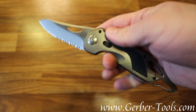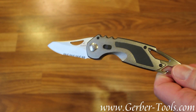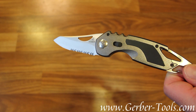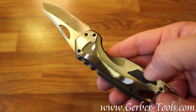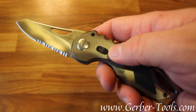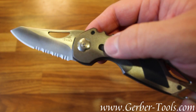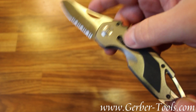This is the Gerber AO Fast 3.0, model number 30-000169. It's got some grips on the side of the handle there, make it look good and make it comfortable. The knife is held in place with this lock that's integrated into the handle. It is assisted opening.